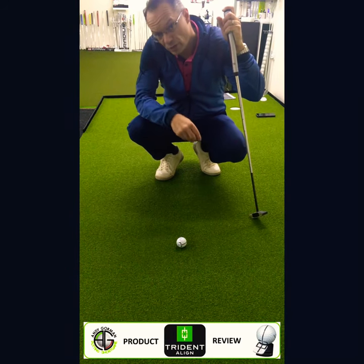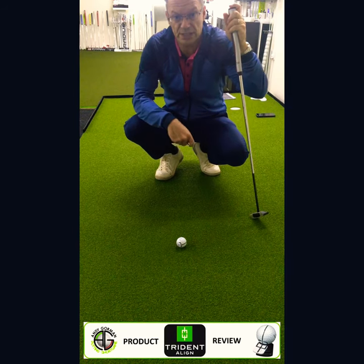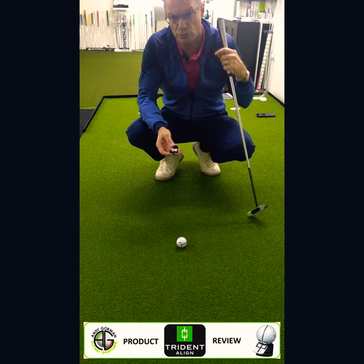We're on the Zen Green Stage. I've set the Green Stage up with a right-to-left break, just in case you're wondering. And I'm going to go through a little bit of a routine.